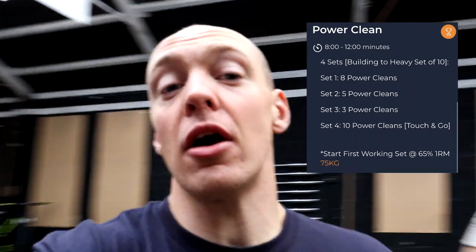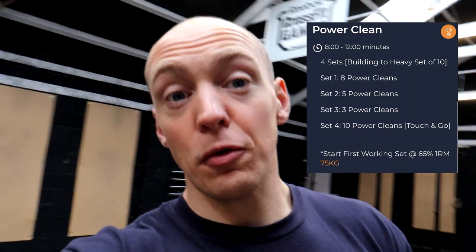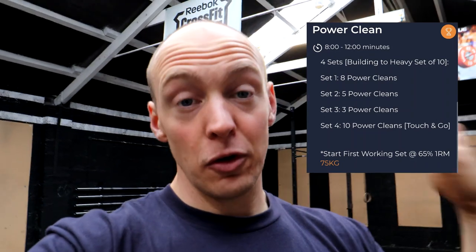For the training today, we are going to be getting into some power cleans. We're going to do a set of eight reps touch and go at 65%, then increase the weight and do a set of five, then increase the weight for a set of three. Bear in mind we're going to be finishing this off with a set of ten unbroken. So the idea is you do your eight at 65%, do your five heavier, but bear in mind you're looking to build a heavy set of ten — you're just not wasting all the reps on the way up. Then increase the weight again for a set of three, remembering that you're going to go heavier for the ten, and then eventually we're hitting that last set of ten as an unbroken set. So we're going to get stuck into the first set of eight power cleans at 65%.